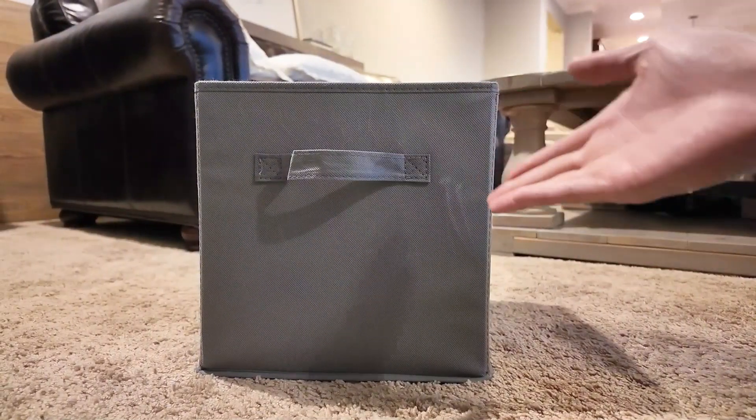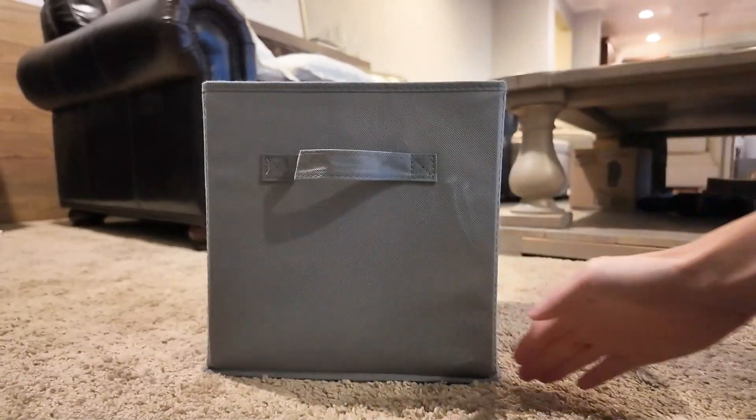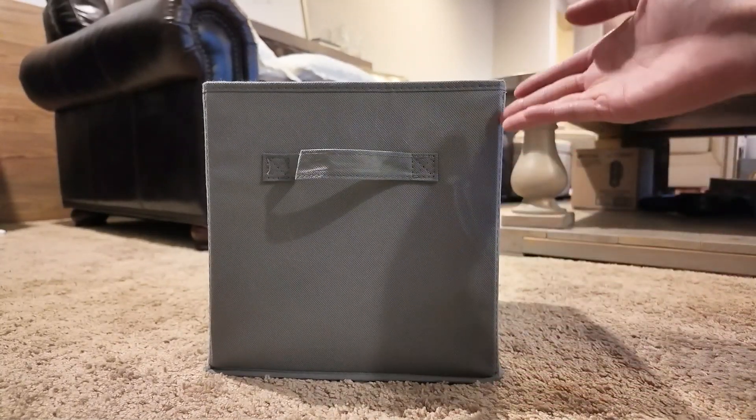Hey guys, this is Paul here, and today we're looking at the Amazon Basics Storage Cubes. This measures 10.5 x 10.5 x 11 inches in height.